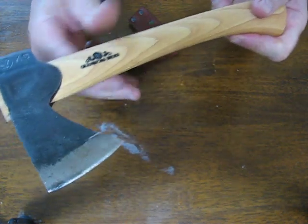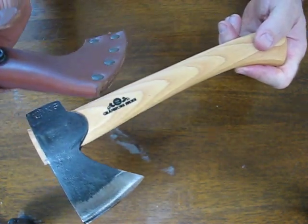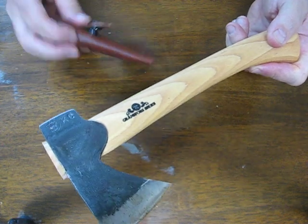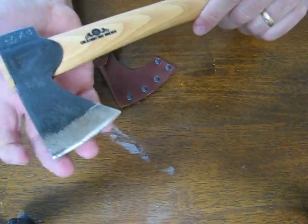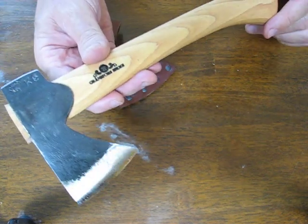It comes with a grain leather sheath for storage. It also includes a 36 page axe book, and it has a 20 year guarantee.